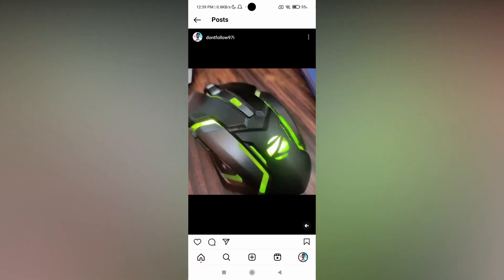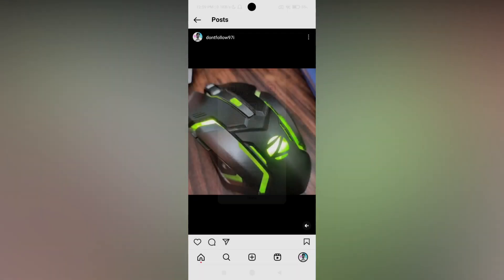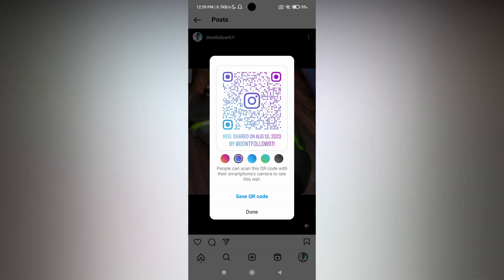Click on the Reel that you want to share, then click on the three-dot option at the top. Now click on the QR code option at the top, which will create the QR code. You will have different color options — a total of five colors to apply. Click on the QR code to save it, and you can then share this QR code with your friends so they can view your Instagram Reel directly by scanning it.